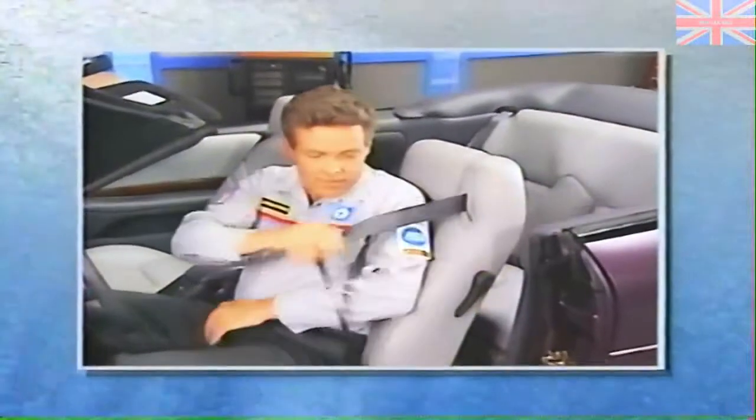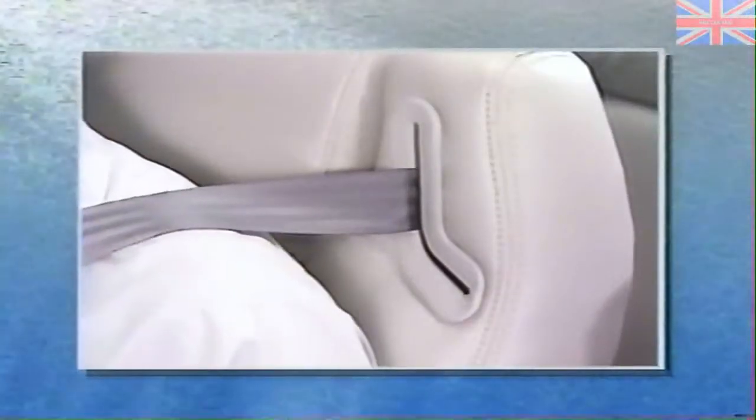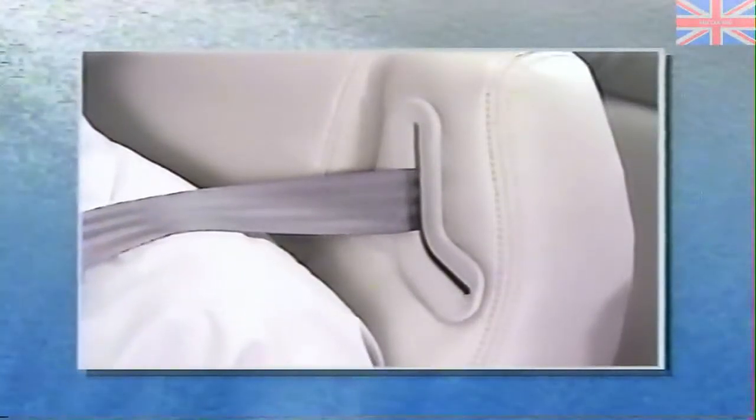In this MasterTech program, we'll be covering the similarities and differences, with an emphasis on the retractor integrated height adjusters used for the front seatbelts, body components such as door glass, and of course, the top itself.